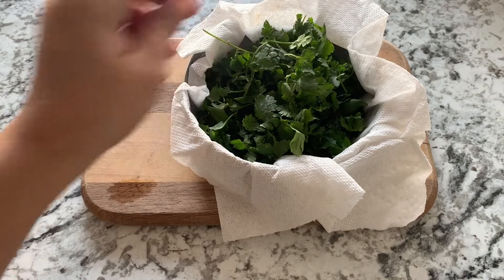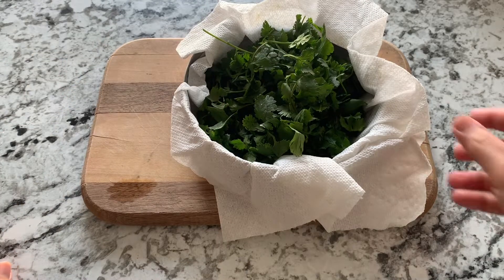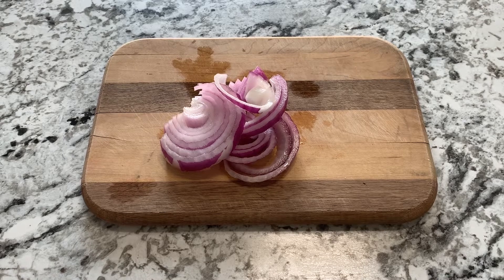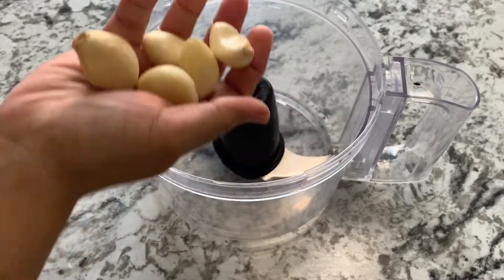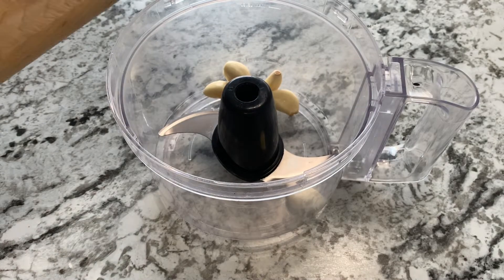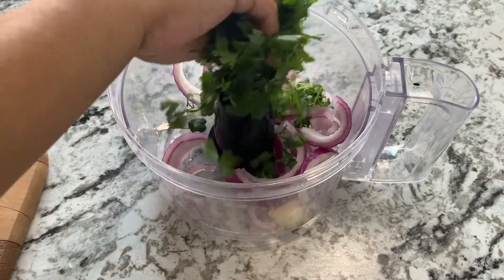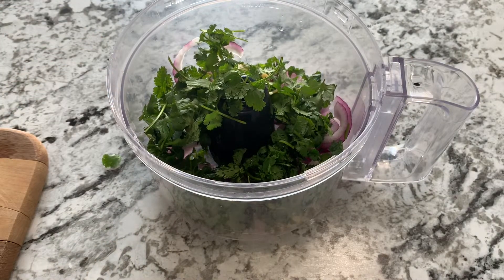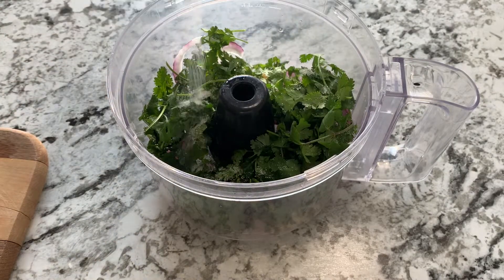Next I have four to five cloves of garlic, and this is cilantro or coriander — one cup of that. Usually we use parsley in the recipe but as I don't have it, I'm using cilantro which is equally good, and around half an onion.